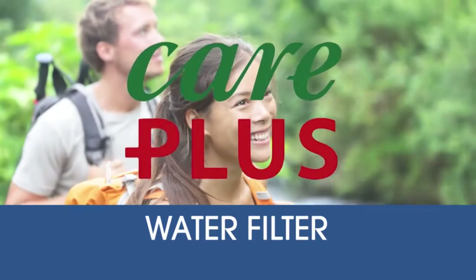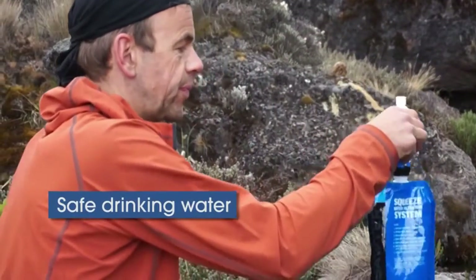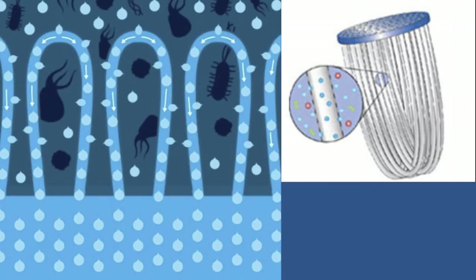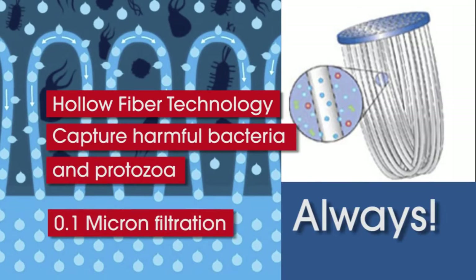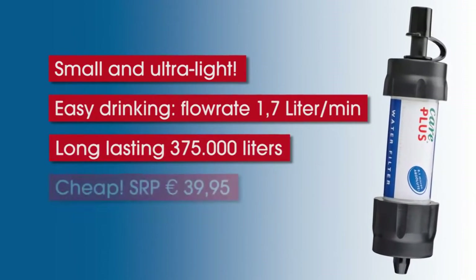Don't you want to stop buying pet water bottles when you travel? Now you can drink safely from any water source. The Careplus water filter has advanced technology to capture harmful bacteria and protozoa. It fits in the palm of your hand, it drinks like a glass of water, and it will save you lots of money.